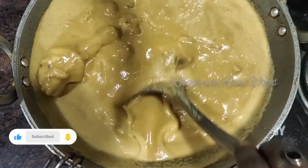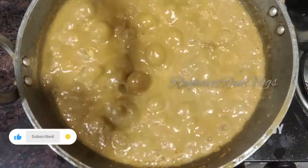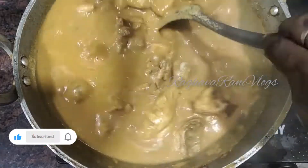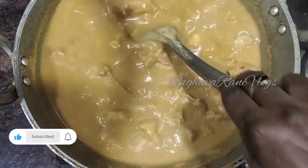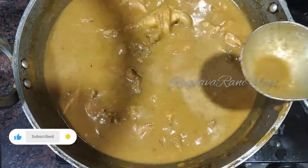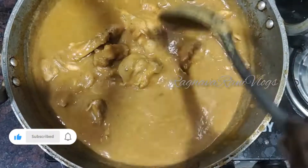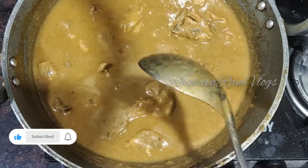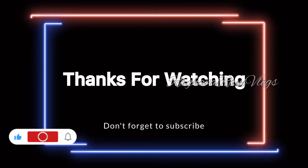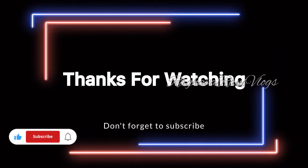Keep the heat small. We will add the cookies and lime. This recipe is done. Thank you.